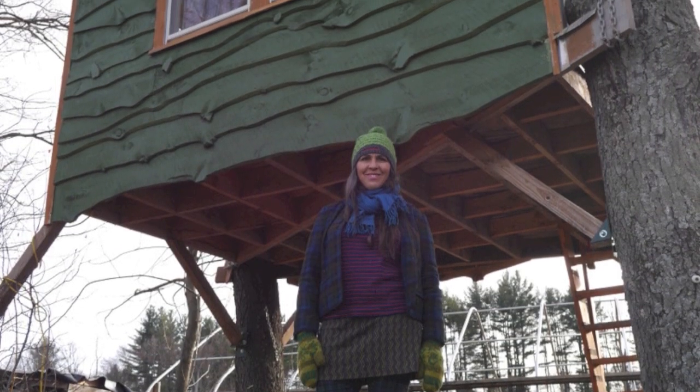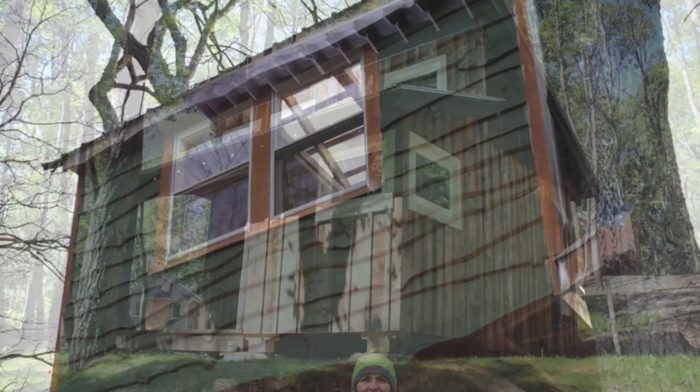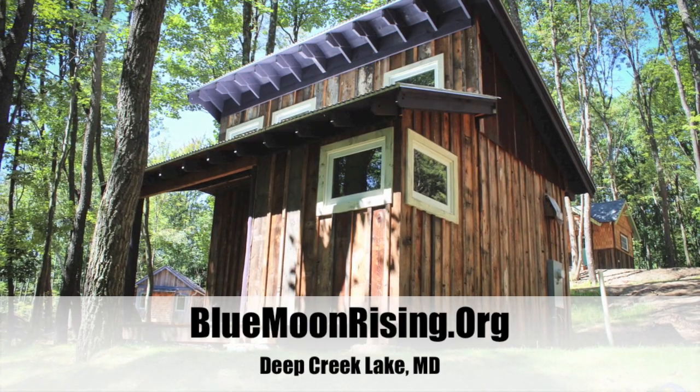Be sure to keep an eye out for an upcoming full tour of Janice Sorensen's treehouse. We're going to visit these guys soon in Deep Creek Lake, Maryland to see all their tiny houses — bluemoonrising.org — an eco-tourism center.